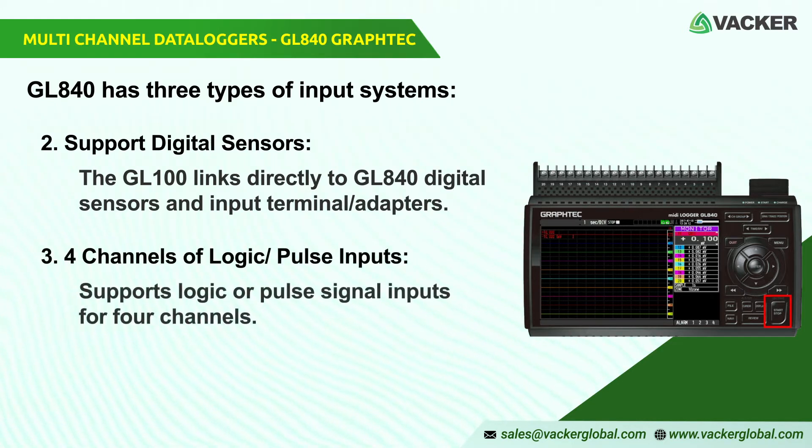3. Four channels of logic pulse inputs. It supports logic or pulse signal inputs for four channels. Cumulative, instant, or rotational values for industrial capacity measurement with speed and flow are given by pulse mode.